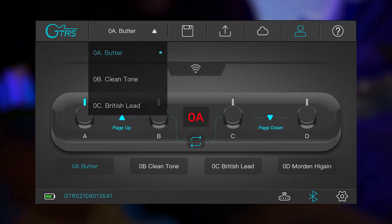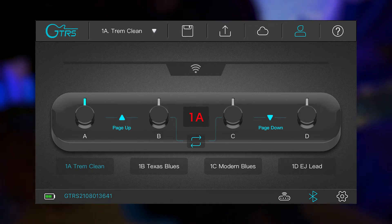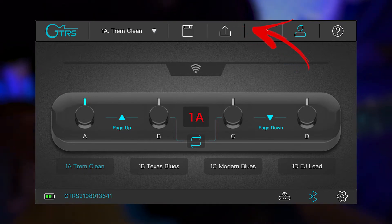The different tones and banks are all listed in the drop-down menu at the top of the screen. If you'd like to upload and share your tone, or download and try out a tone that someone else has used, use these two buttons at the top of the screen.